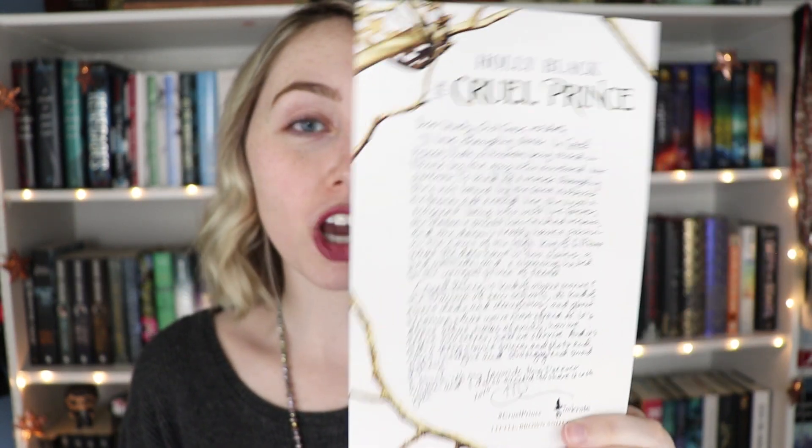Also included were a letter from the author and this little sticker that says 'there's always something left to lose.' As usual, OwlCrate has been including their little newsletter filled with interviews from different vendors and with the author. The theme for next month is going to be Hidden Worlds, which sounds really awesome. Inside the February box you'll receive an extra large and exclusive item from Evie Bookish — this is a special item they've never included before. P.S. it's not a mug.